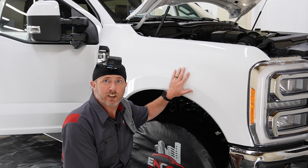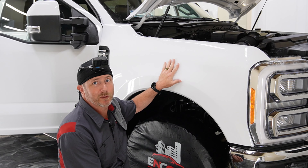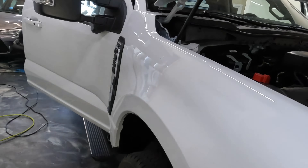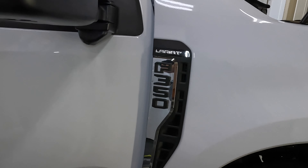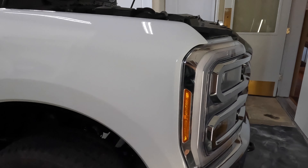That's the end of this install today. We'll go ahead and let these sit overnight, come back in the morning, and heat seal the edges. I appreciate you guys taking a look — if you found anything useful or helpful, please like and subscribe. We'll see you on the next one.